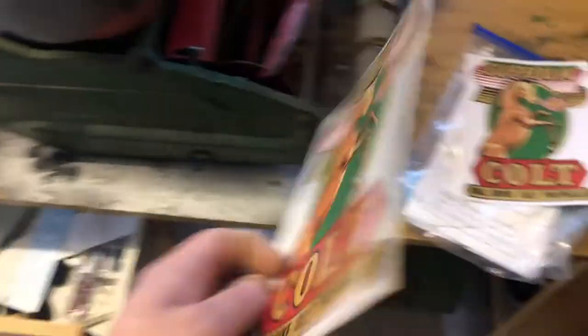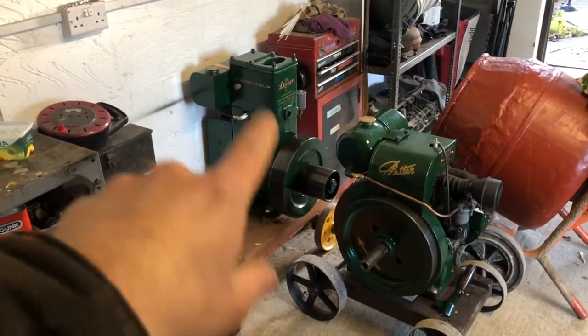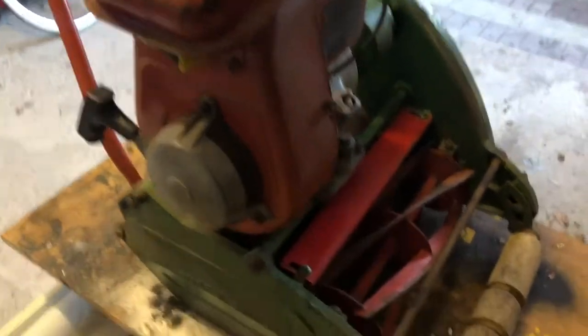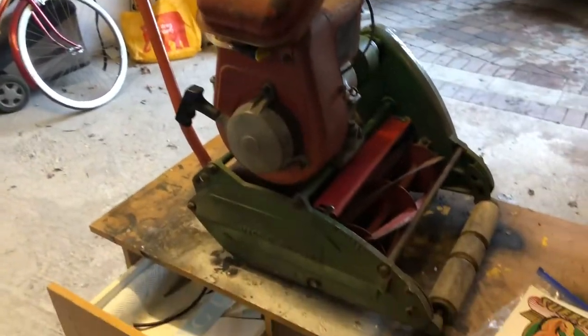For some reason, for parts for this it doesn't seem to be like the stationary engine - you can get nearly everything for the Lister D, the Petter you can get most of it, but not for this. I don't know whether I'm looking in the wrong places, but you can get some of the paint but it's not right. I think if I do this red the same as this it might look alright, but it's not original looking. If anyone on here knows a Suffolk Colt parts place online, leave it in the comments.